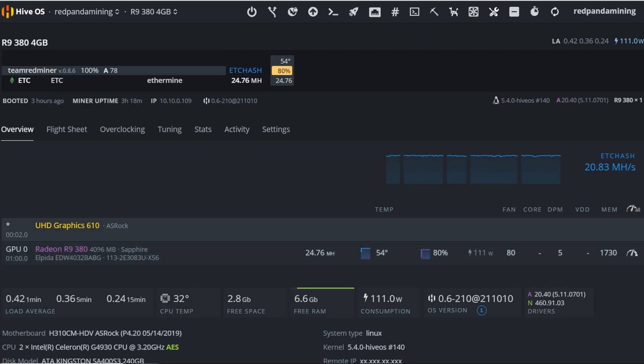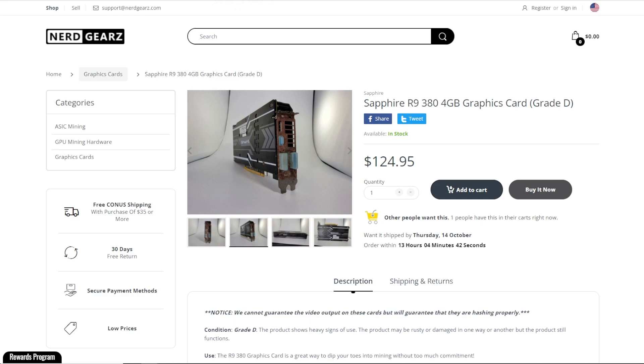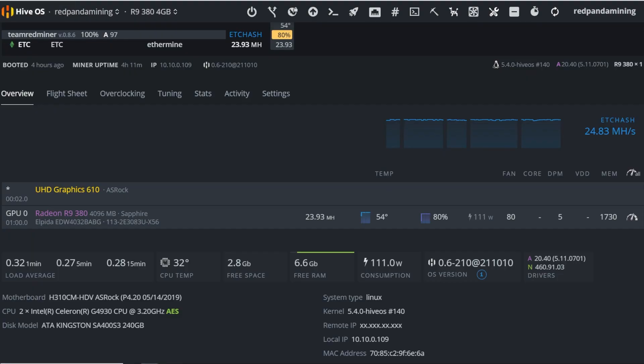Let me know your thoughts on this R9 380 — I think it's pretty cool for now. Actually, I'm going to give it away. If you made it to the end of this video, comment down below. If you're in the USA or Canada, tell me whether you like this R9 380 and give me your reasons why or why not. I'll do a comment picker about four hours after the video is uploaded. Subscribers with the notification bell on will be my true loyal viewers and they'll be able to win this GPU. Thanks for watching — see you in the next video. Good luck, have a good one, and peace out.